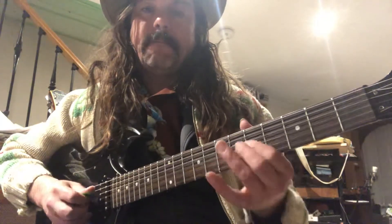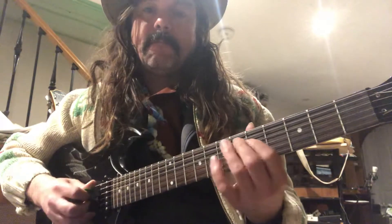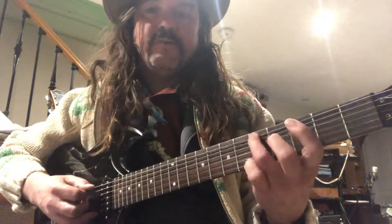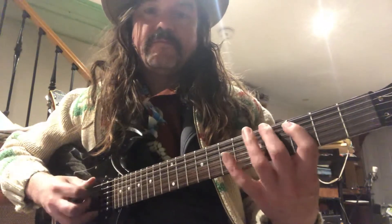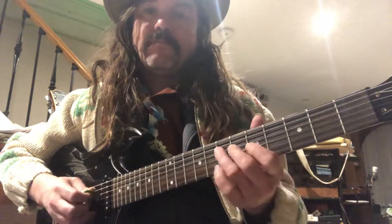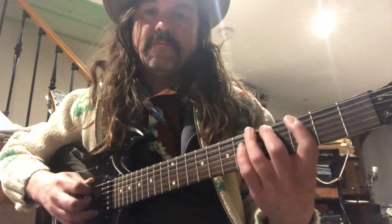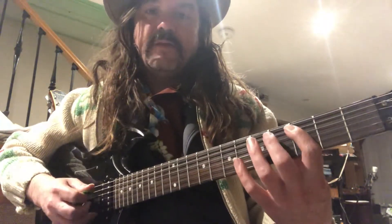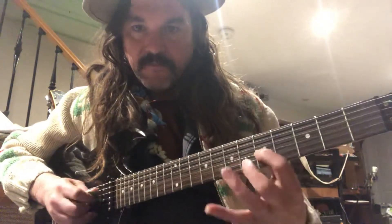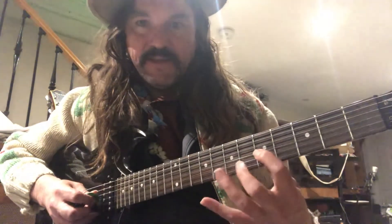And then turn it around. You can include that note into it. Now let's play our way up to middle C. So that's middle C there.